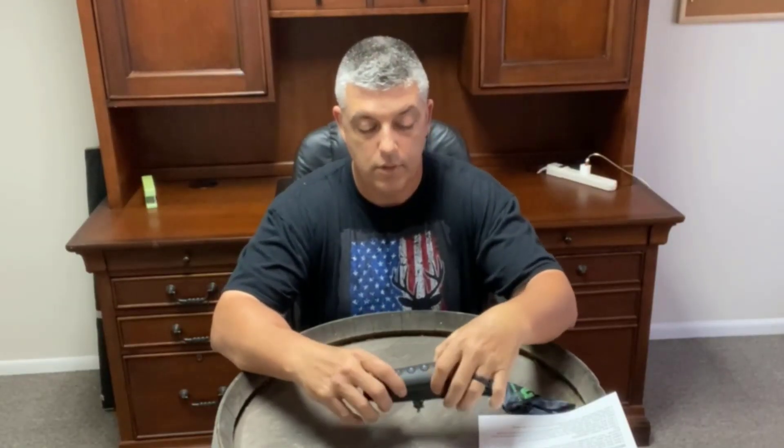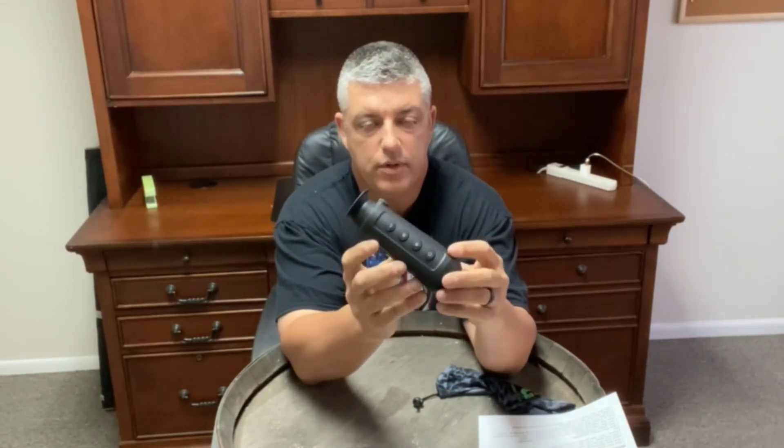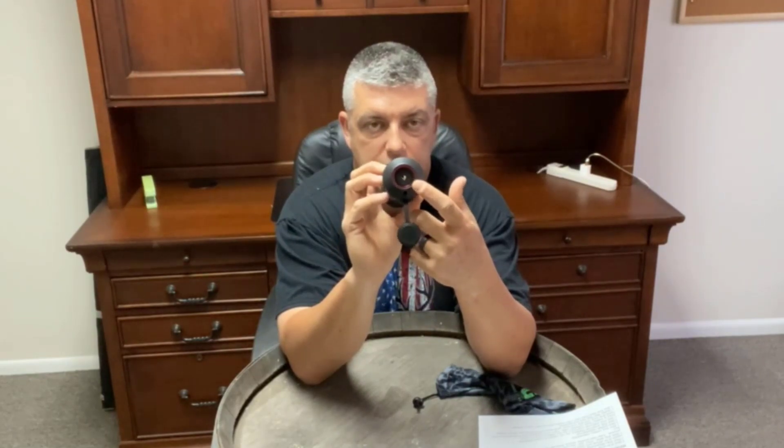We're looking at the AGM ASP Micro TM160. This is a thermal handheld monocular — it's very small in size. It basically has a 160 core in it, which is the smallest core, probably one of the smallest cores available in a monocular. It has a lens cap cover here, and you can see the lens right there.